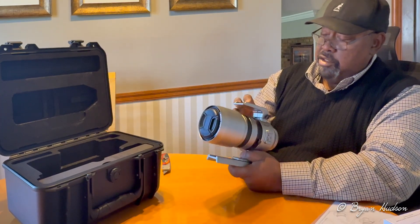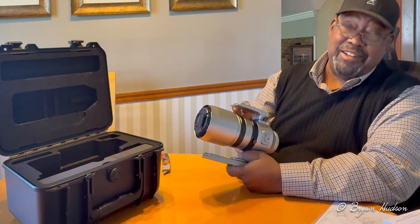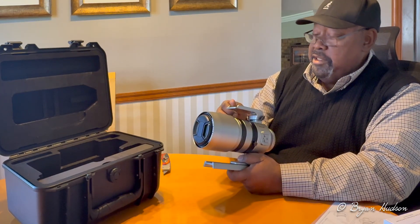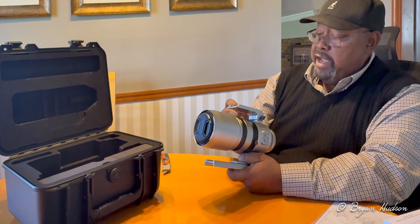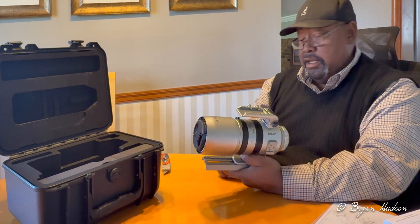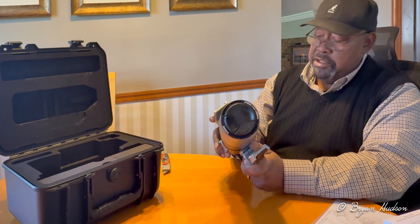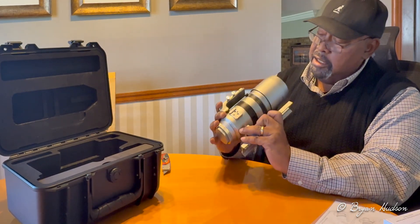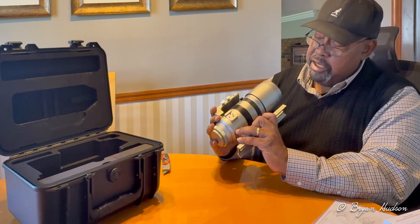And of course there's the — not hot shoe, that's a camera term, I'm a camera guy too — but there's the place to mount devices such as ASI Air or a guide camera and so forth. A couple of accessory points, those are cold shoe size points.